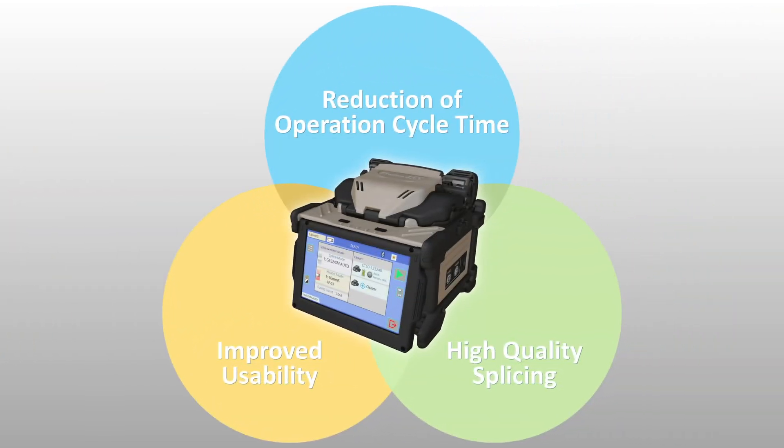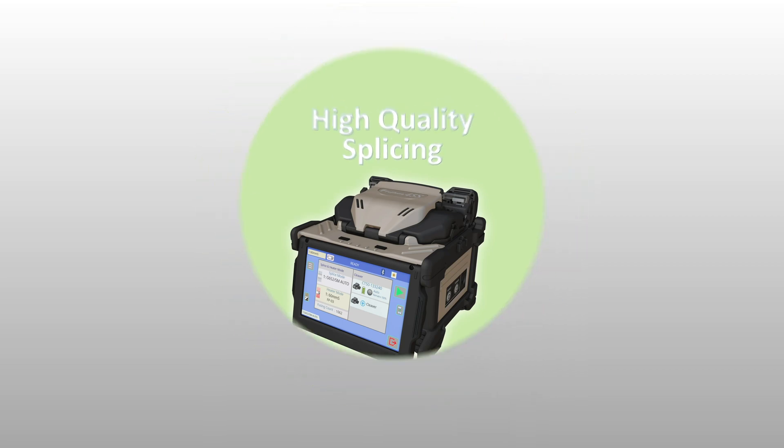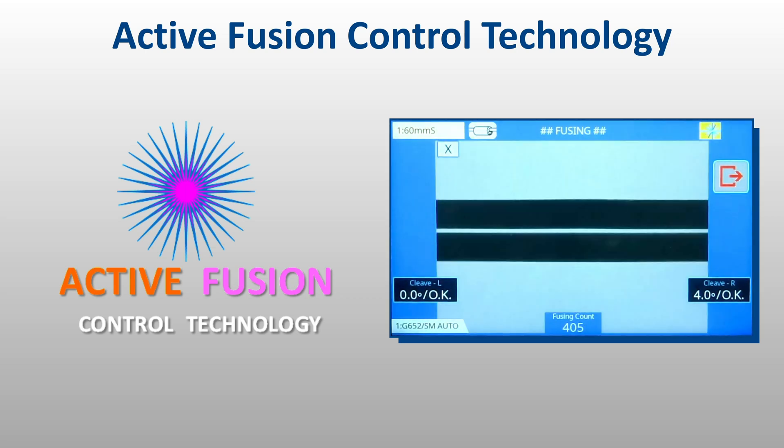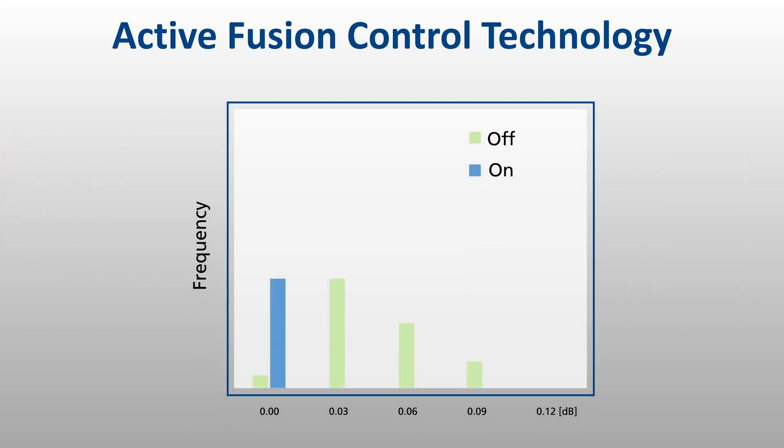The 45S kit is also equipped with technology to ensure splices possess high quality and lasting performance. Active fusion control technology adjusts splice settings based on cleave and face quality, and analysis of fiber brightness during fusion, to significantly decrease splice loss — even with poorly cleaved fibers — and to maintain optimal arc power.